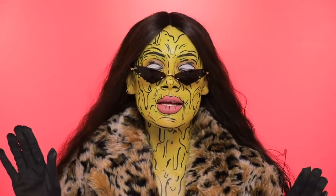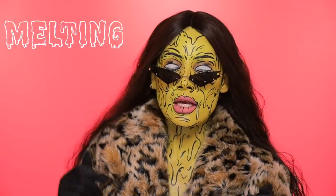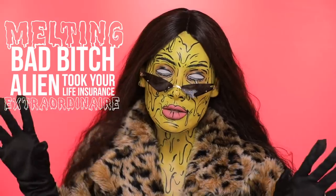Oh hello, I didn't see you guys there. Welcome back to my channel. Today's video is gonna be this melting, bad bitch, alien, took your life insurance money Extraordinaire. Thank you Quiche, I almost forgot that and that was a very, very important part of the title.